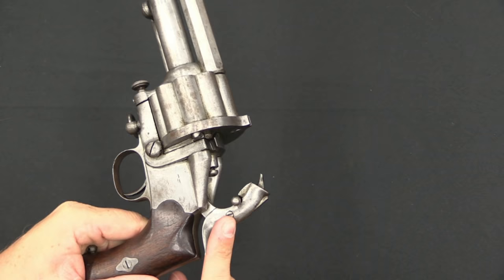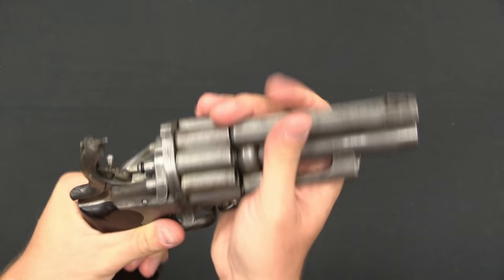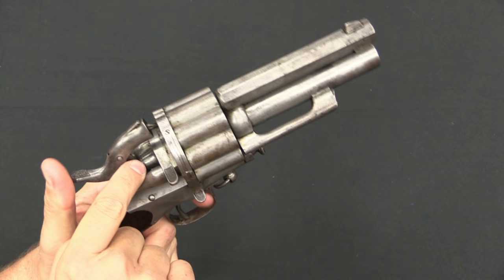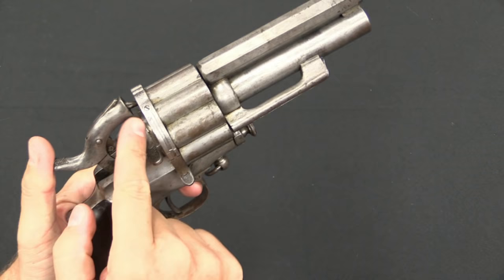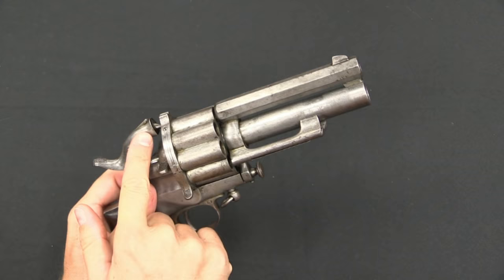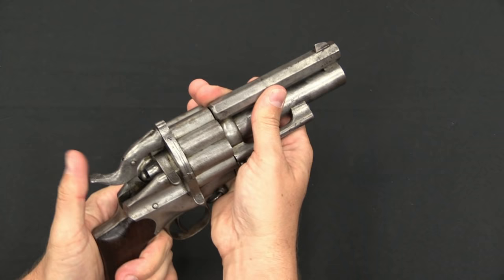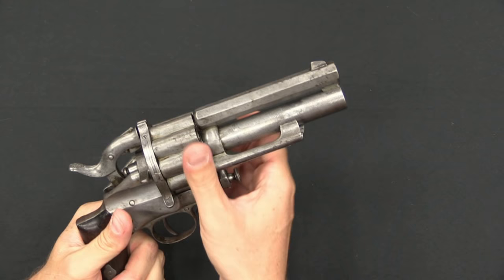As with the muzzle-loading version, the hammer has two positions. Pull the little lever down and it exposes a flat surface. When you drop the hammer, that flat surface hits the firing pin for the shotgun chamber. In this position, the main firing pin is not deep enough to detonate a .44 caliber cartridge. To switch back to cylinder mode, pop the hammer back into cylinder position, then click it back one notch to half-cock, which allows the cylinder to spin freely.